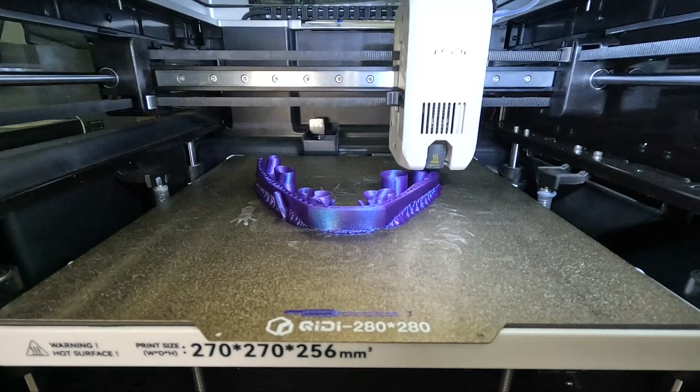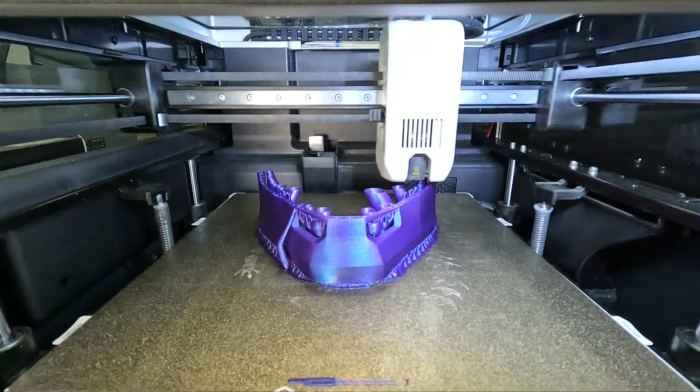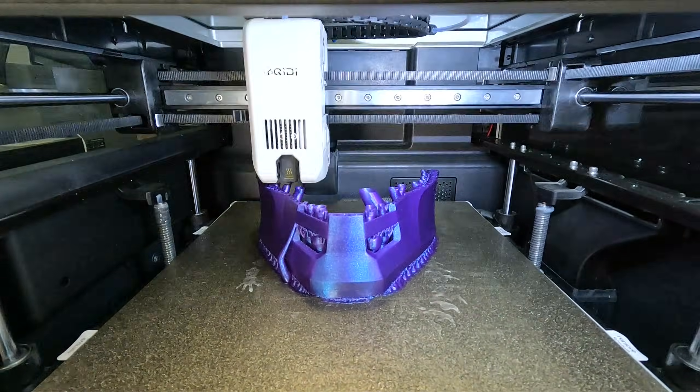Next, I printed a two-tone mask, but printed each colour separately. The total print time was around 7.5 hours and it turned out really good.